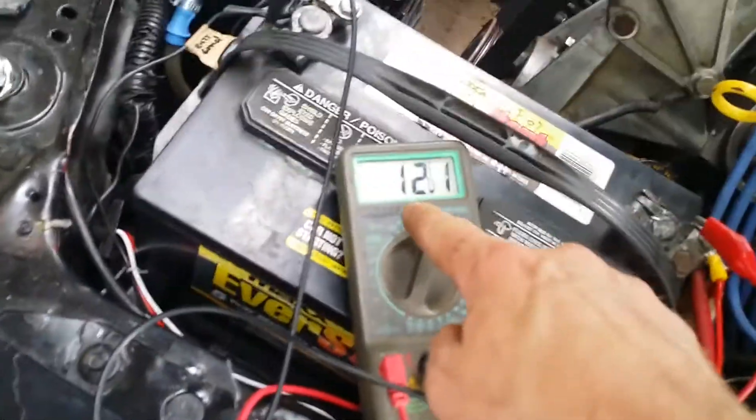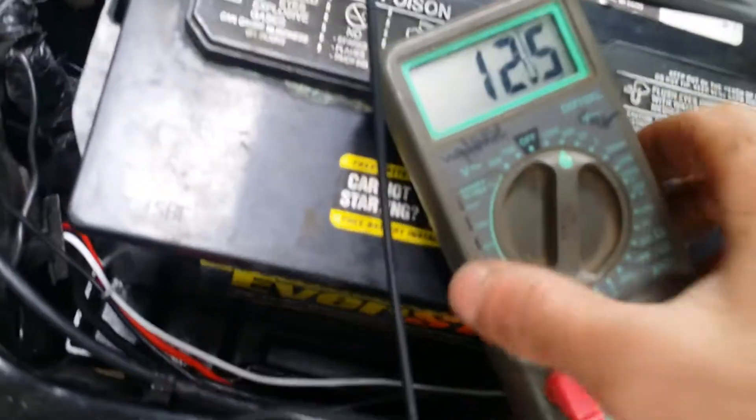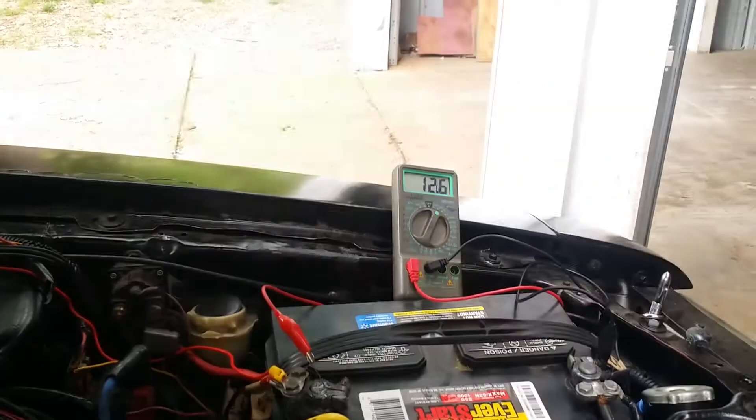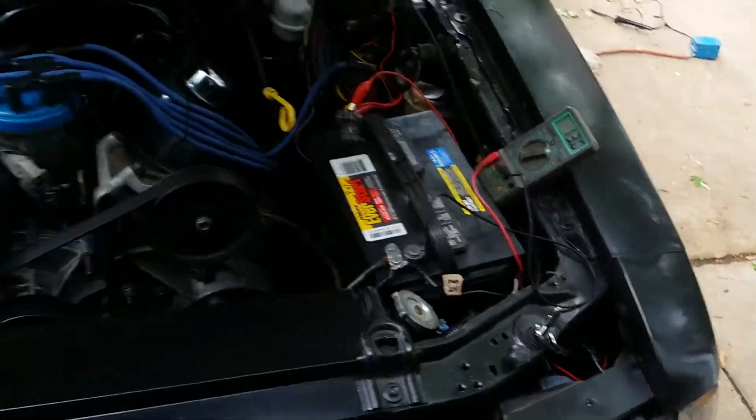As you can see I've got 12.1 volts, so I can prove that it works. When you start the thing up, make sure it's in neutral. As you can see it's 12.6 and going up - that's what you want. Watch when I give it gas - it goes up to almost 14 volts, and that my friend is what you want.